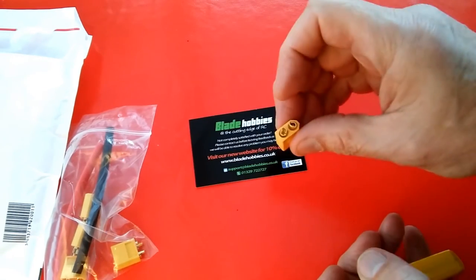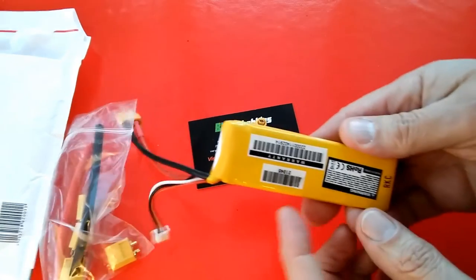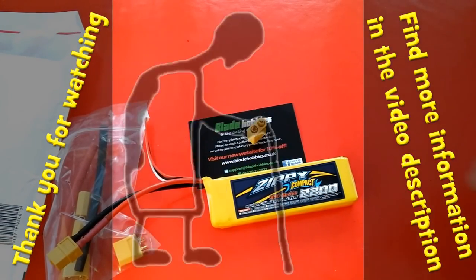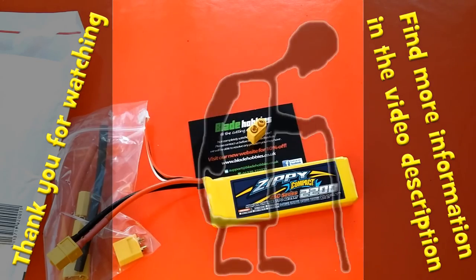Blade Hobbies — the connectors came from there. I've forgotten the name of the guy that these came from, that was different. Anyway, that's it. Looks like the new camera works.